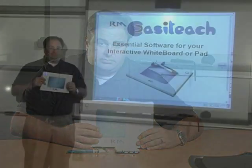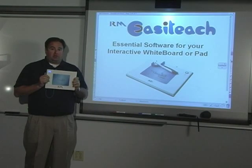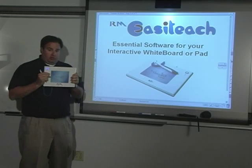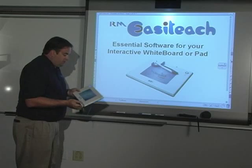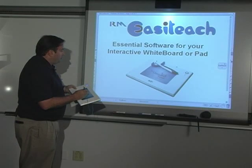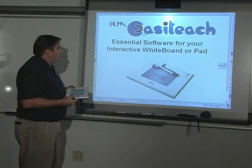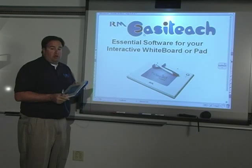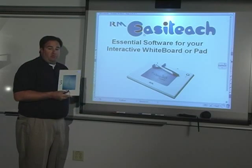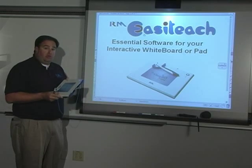Now I'm going to show you how you might use this in your classroom. As you can see, I can hold the device in my hand along with the rechargeable pen and manipulate anything in our software, EasyTeach. EasyTeach is bundled with the solution and comes in three different SKU numbers — you can buy the ClassPad with RM EasyTeach Starter Pack, with an All Toolbar Bundle, or with the All Toolbar Bundle and the All Curriculum Bundle.